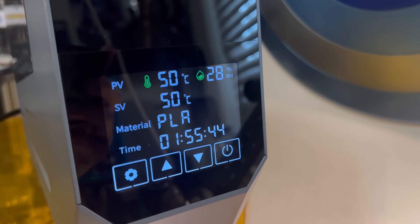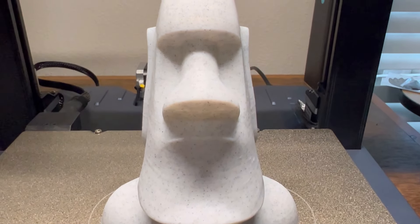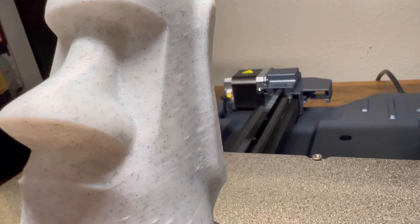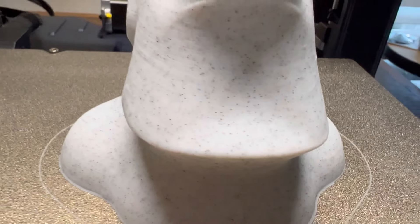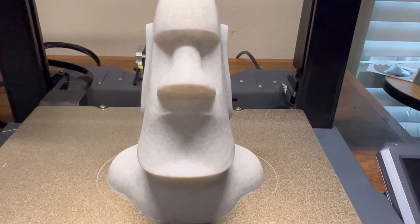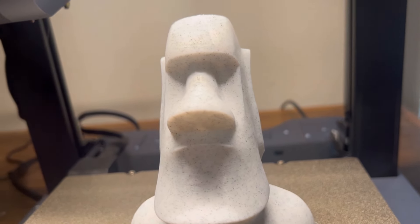Now that our second Moai statue is printing and finishing up, let's take a look at the first one. On first glance it looks pretty good, but if we inspect it more closely we can see blobs and impurities within the filament — directly resulting from moisture. This was just from it sitting out for about two days at ambient room humidity, around 55-56 percent. Now here is the second one — same file, identical print — but after running through the dehydrator there are no bumps, no blemishes, no impurities, resulting in a much better print.